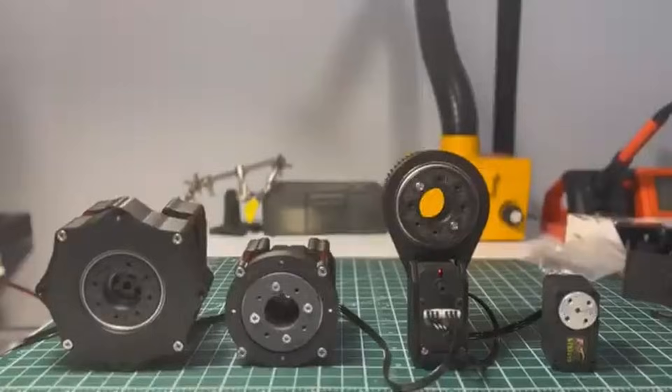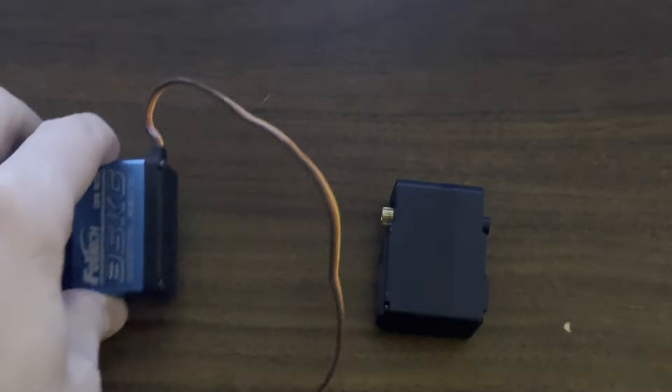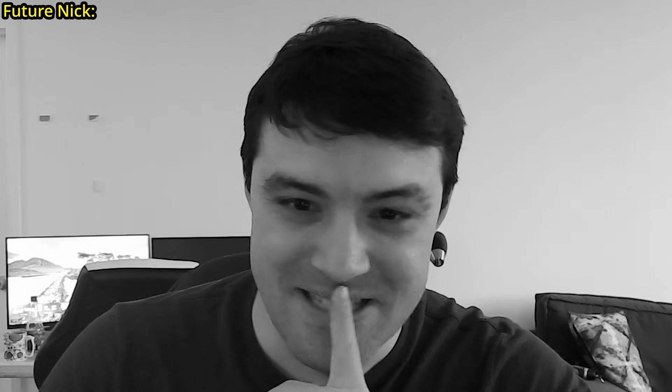While putting together the shoulder, we ran into our first snag of the project. Instead of dual shaft motors, which the original design called for, we accidentally bought single shaft motors, which don't work well for robotics. This was a big mistake that cost us 7 days and over $250. Lesson learned — or so we thought.